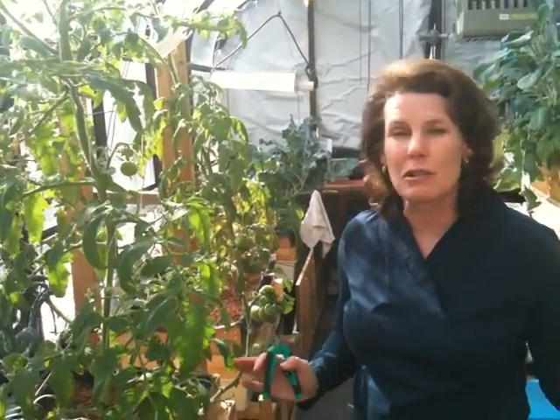Indeterminate are the ones that we all think of — these really huge long vines that can get up to 20, 30 feet. And indeterminates are what you want to know how to grow because that's where your really yummy heirlooms come out of.